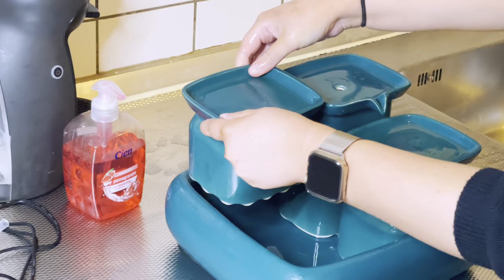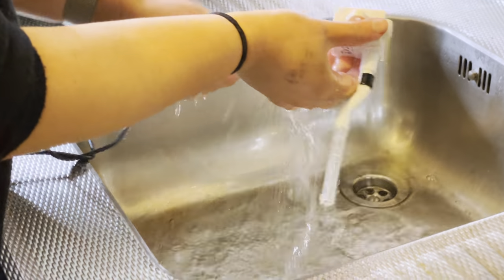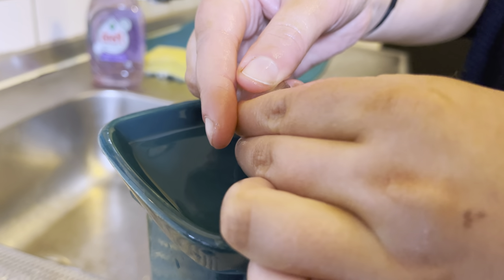Put it in the right order. Clean the water pump. Put the pump back in the tower. Put the tip back on the hose.